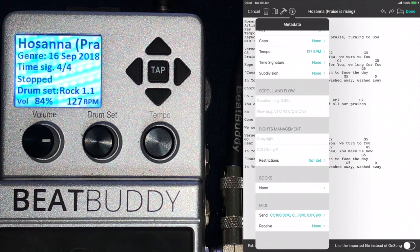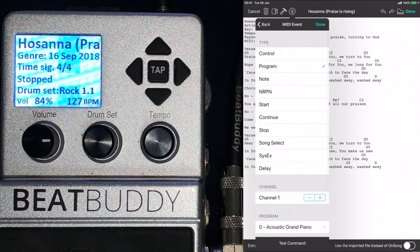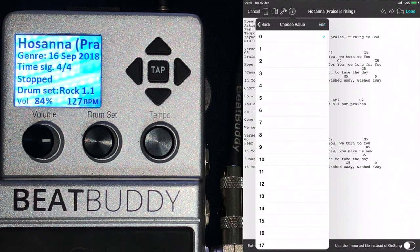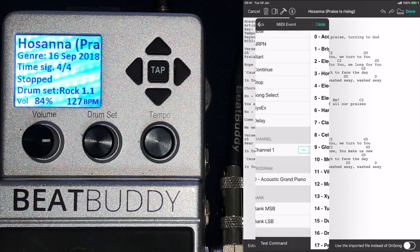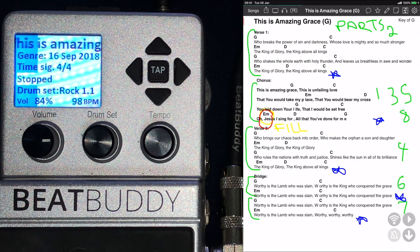You go to Send and Receive MIDI, click on the Send one, and then click the plus button at the bottom right if there's nothing there. Then you first select Program. Then you scroll down, choose channel 1, and then you must make Bank MSB zero and Bank LSB zero — those are the folders within the BeatBuddy. Then Program is the number of the song in the folder. For my first song I put it on zero, and then you say Done. So now if I go from any other song to this one, you will see that my BeatBuddy changes.